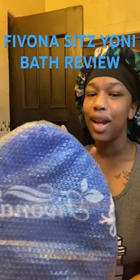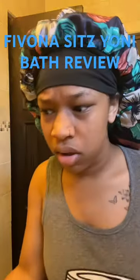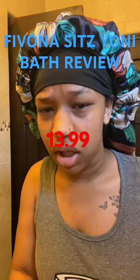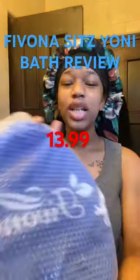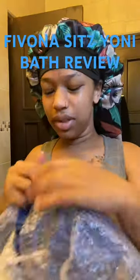This vagina steamer that I got on Amazon, I think was under $50. I'm pretty sure it's very cheap. So this is what it is. Let me check it out.